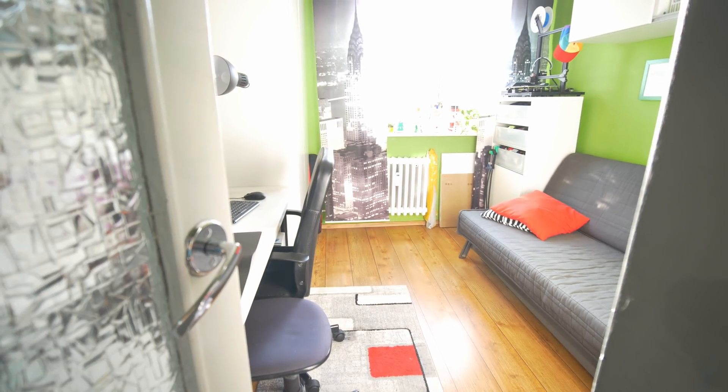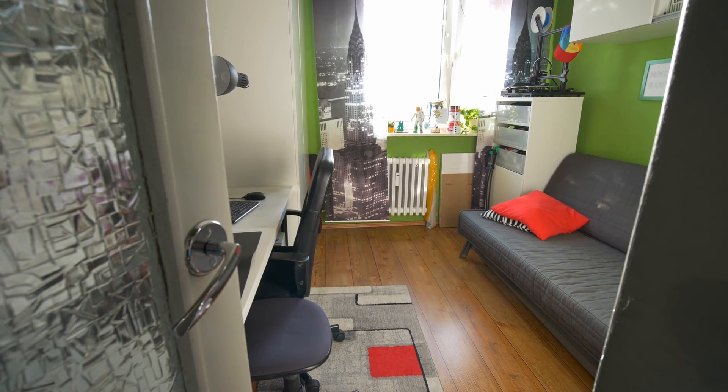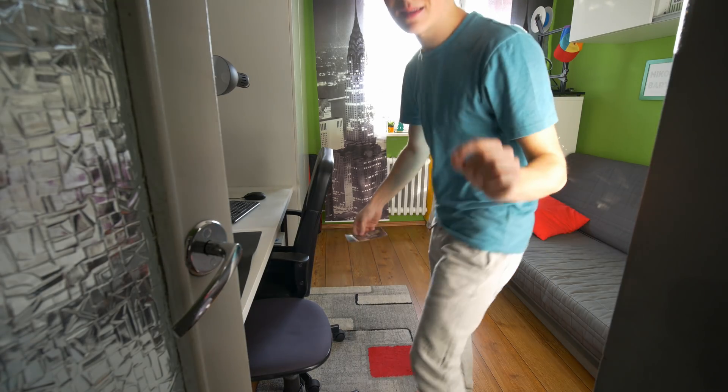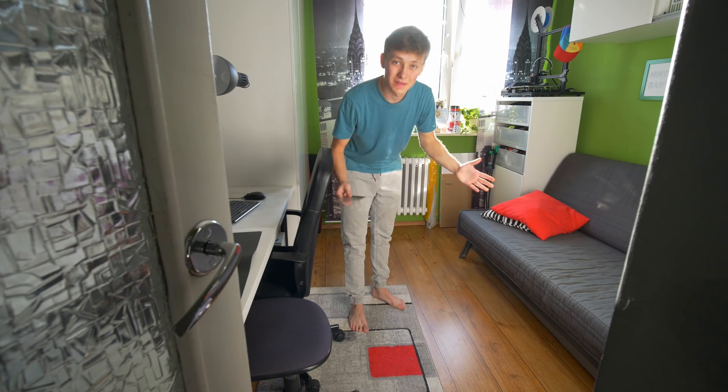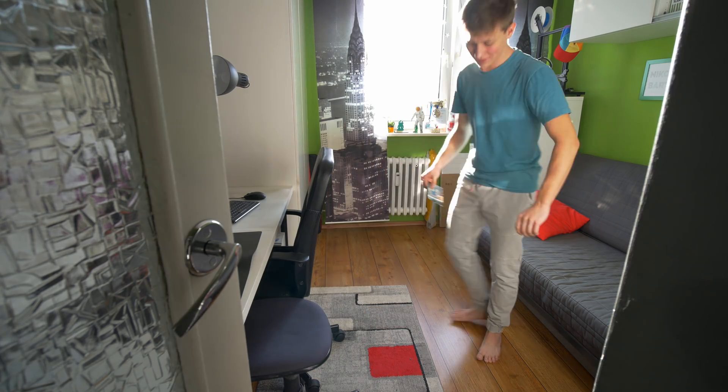That's my room a lot of years ago, and that's the very same room right now. As you can see, a lot has changed, but one thing is still the same — the size of this room. It's not really big, and that's the problem for me.